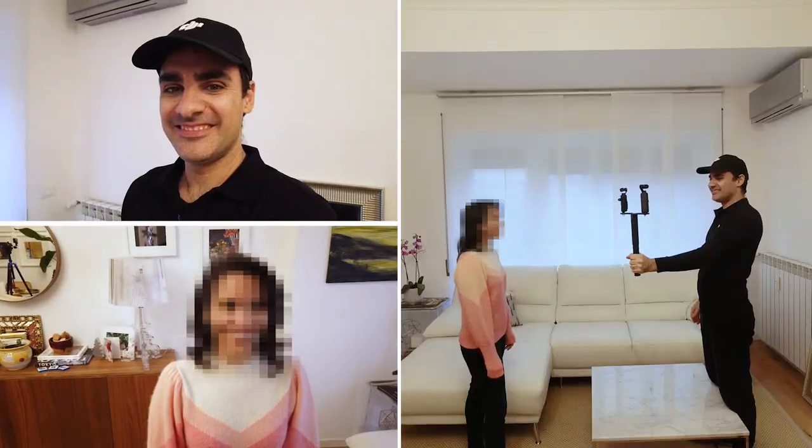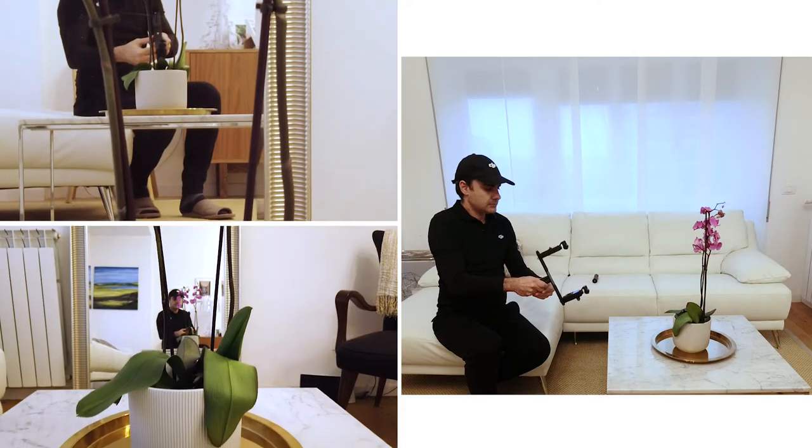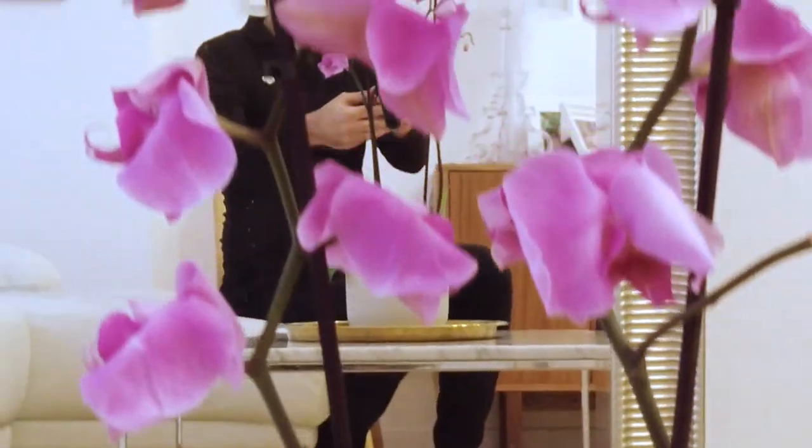Now let's screw the handle back in to make two hand shots at once. We can follow a moving subject or a person who is speaking. We can conduct interviews filming two subjects at the same time.